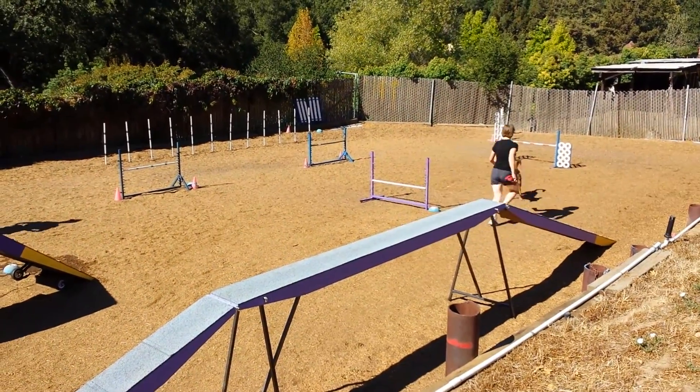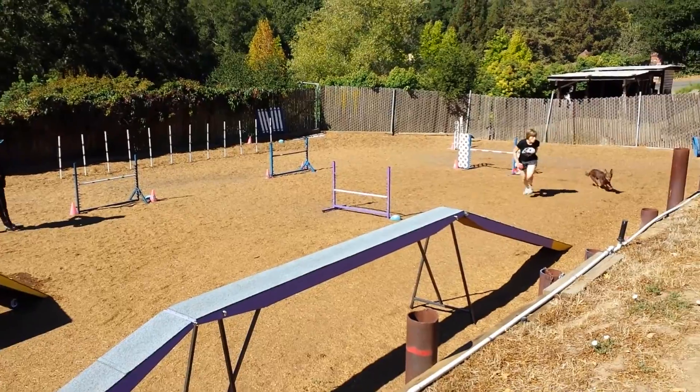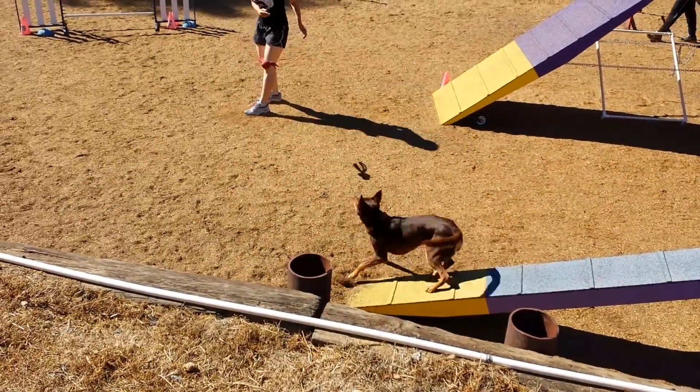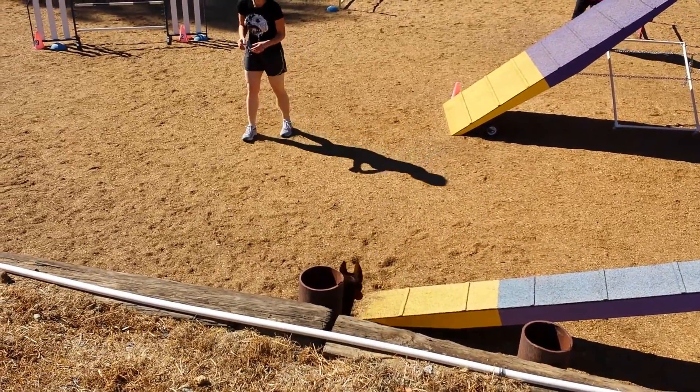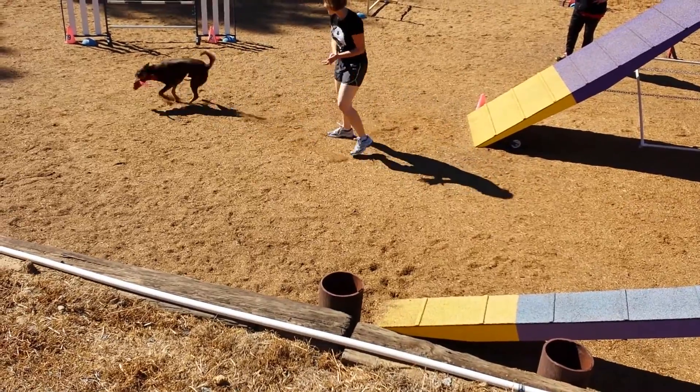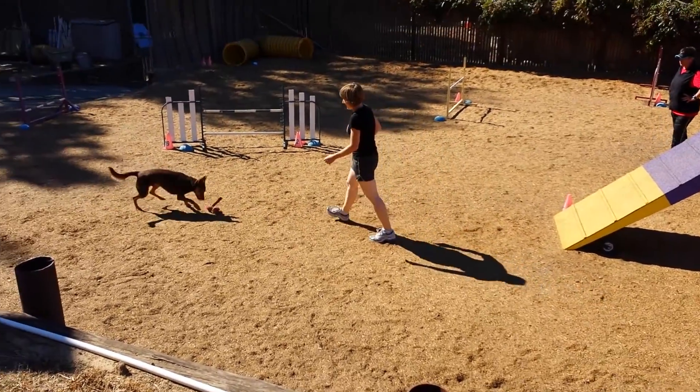Ready? Walk it. Go touch. Yes, that was good. That was right. Good boy. Come on. Yeah. Good boy.